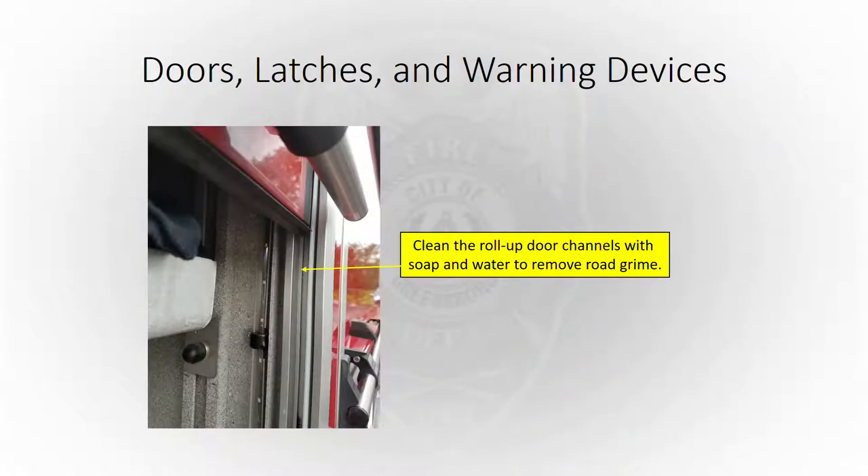Doors, latches, and warning devices — you want to clean the roll-up door channels with soap and water to remove road grime. The garage says one of the biggest problems they have with roll-up doors is that road grime getting in them, and everybody's tried to open those and felt how hard they are to open. The monthly check is a good time to clean them with soap and water.